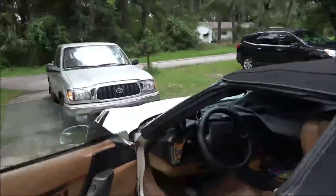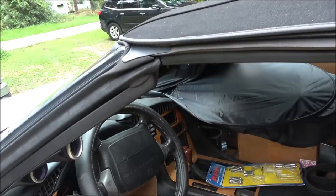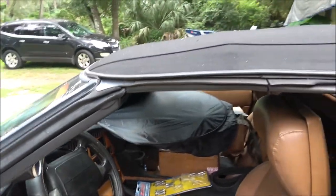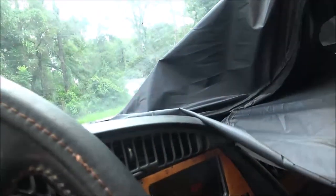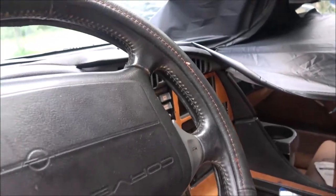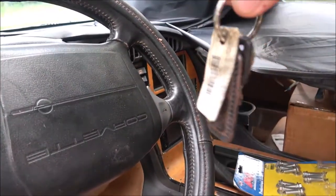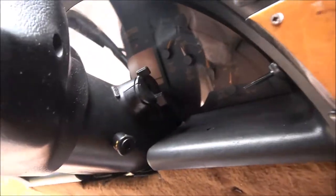Okay guys, found an issue with this vet. I was sitting out here on the bench smoking a cigarette and I heard this fan kick on. There's the keys - no keys in it.